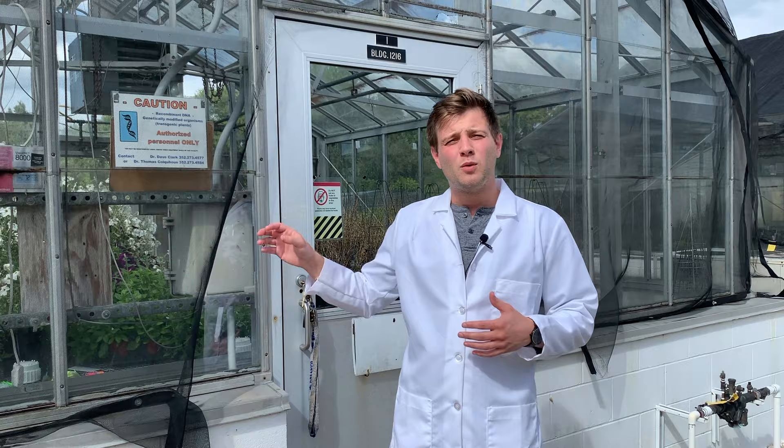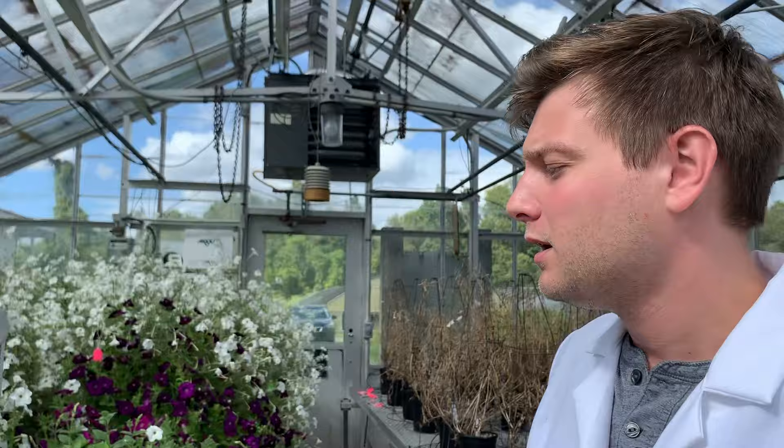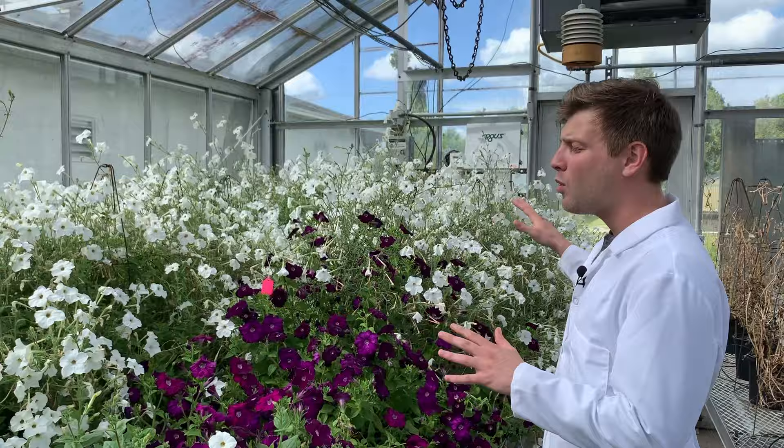We have various ways in which we grow plants in our facility, one of which is the greenhouse. We have different types of greenhouses, but this one is our smallest and most accurately controlled one. It's both air conditioned and heated to keep the inside at a constant 70 degrees Fahrenheit. When you walk in, you'll see all the different petunia flowers we grow — we have both purple and white petunia flowers, which have different purposes.